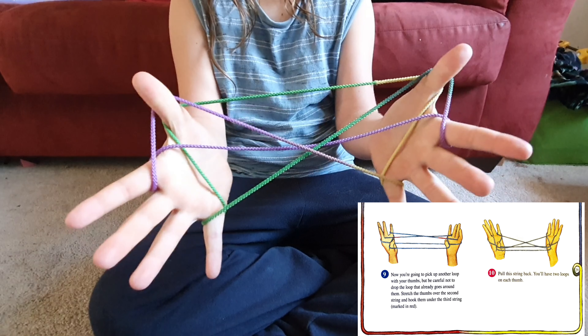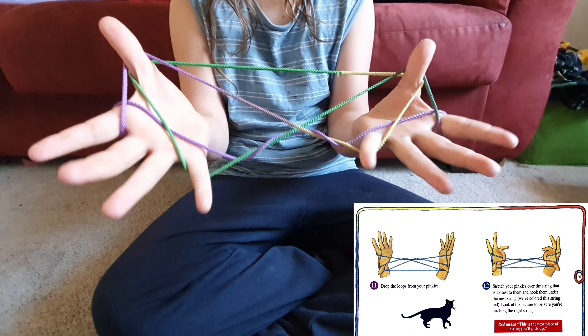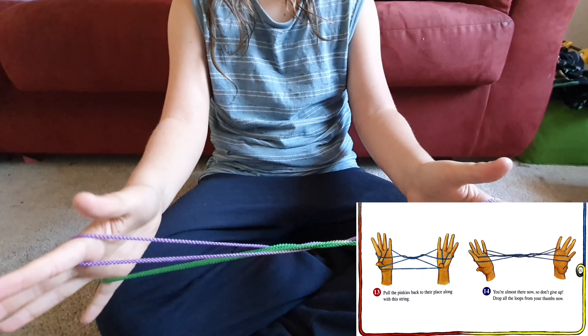Pull the string back — you'll have two loops around each thumb. Drop the loops from your pinkies, stretch your pinkies over the string that is closest to them, and hook them under the next string. Drop all the loops from your thumbs.